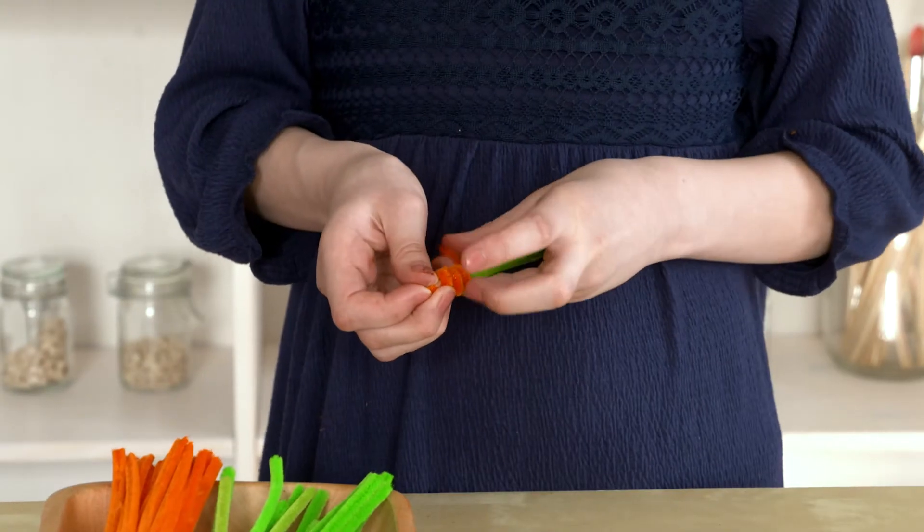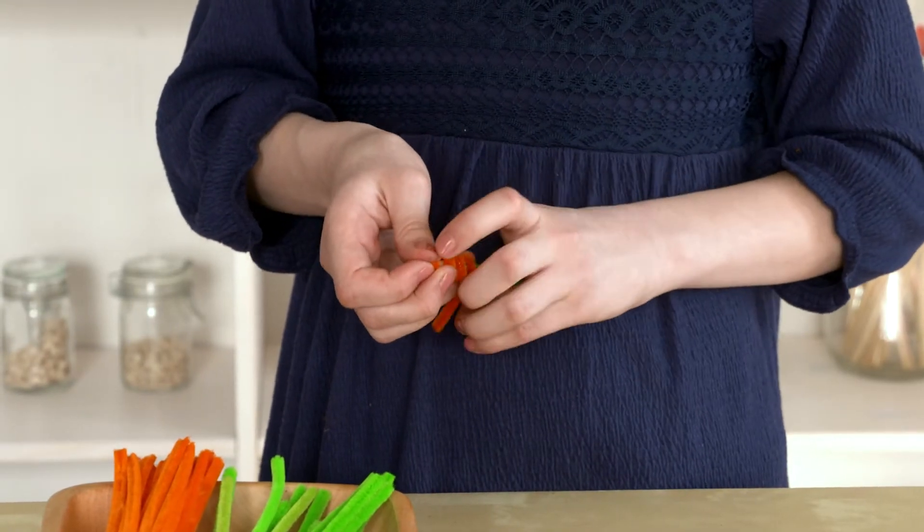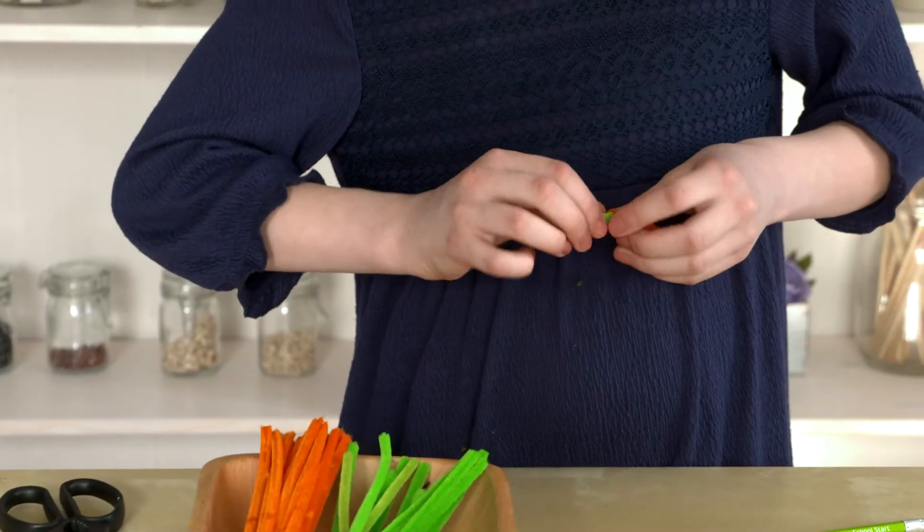Now let's make some carrots out of chenille sticks. Wrap your chenille stick around a pencil, then add a bit of green for the carrot top. Ta-da!